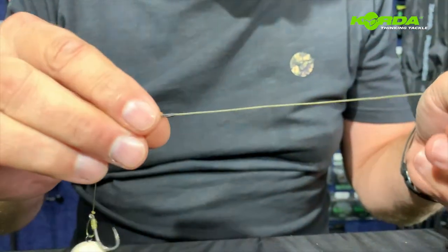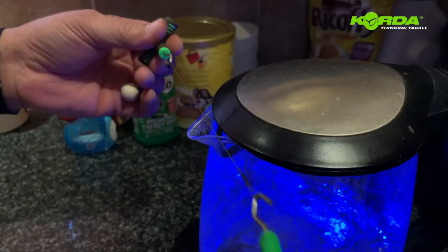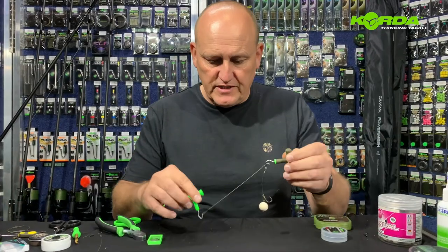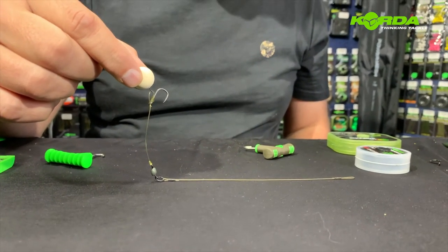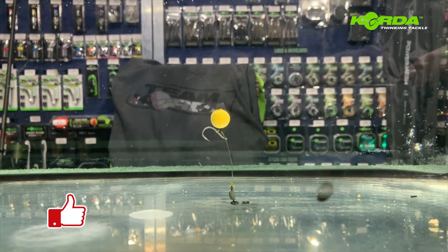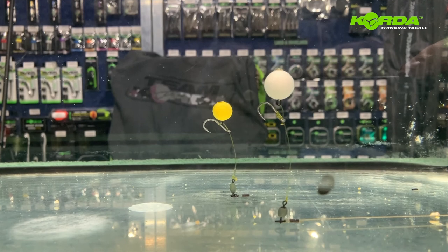The problem with the hybrid stiff is that it's now coiled, so let's quickly go inside and we'll quickly put it over the kettle and steam it straight. Right, we've quickly steamed it and there's the end result — a hinged chod with hybrid stiff as the boom, sitting beautifully. Now for the tank test. There you have two perfect hinge chods — one with the boom and the other one with a hybrid stiff. The choice is up to you. Give it a try.